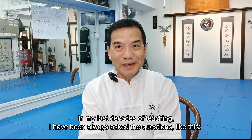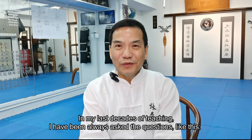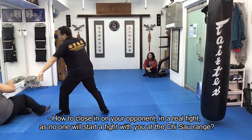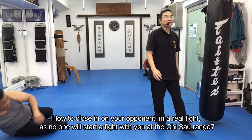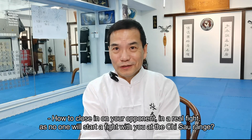Hi, hello. In my last decade of teaching, I have always been asked questions like this: How to close in on your opponent in a real fight, as no one will start a fight with you at chisel range. They are staying away at least one meter distance.